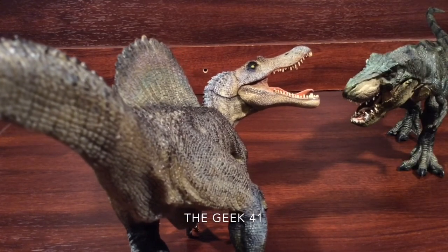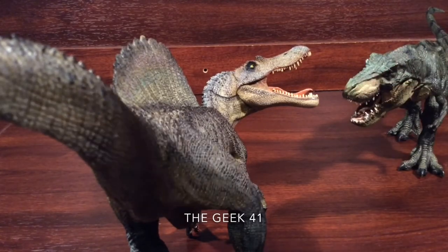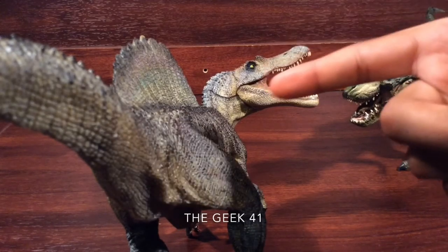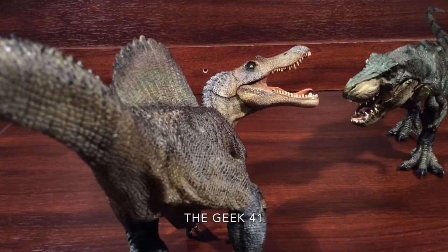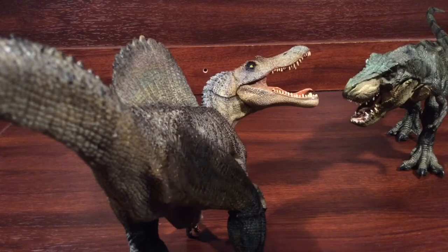Thank you guys for watching. I hope you enjoyed this review. Leave a like, give this video a thumbs up — I'd appreciate it. Comment below: what do you think of the Spinosaurus from Jurassic Park? Do you like it or do you hate it? And what do you think of this figure? Comment below and let me know. I'd be highly grateful if you could subscribe. Thank you guys for watching — hope you enjoyed this video. Take care, guys.